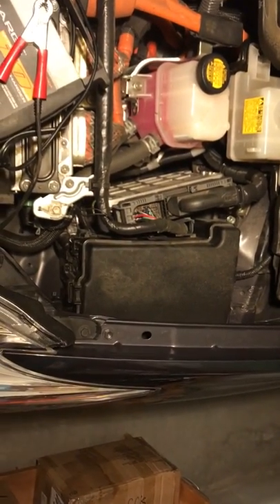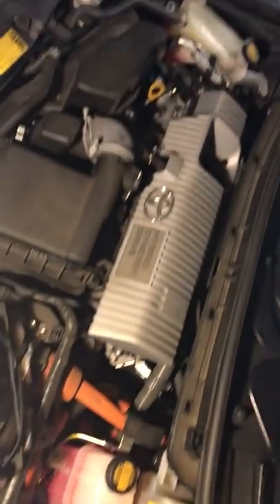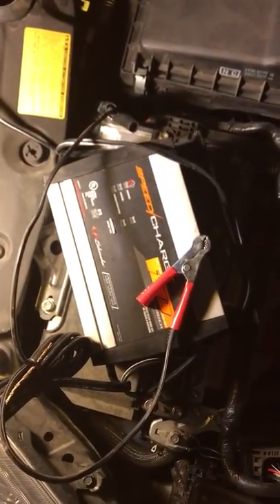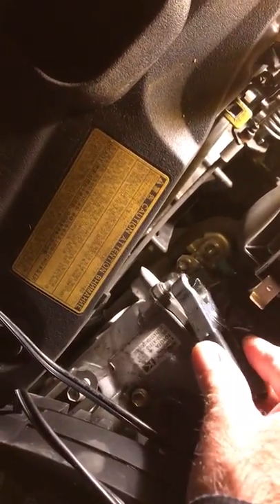This is how to charge your 2013, 2014, 2015, or maybe an older Prius. The battery is dead in this case. You get a battery charger — you can get a battery charger at the automotive store. You want to hook one side of the battery charger here to something metal.